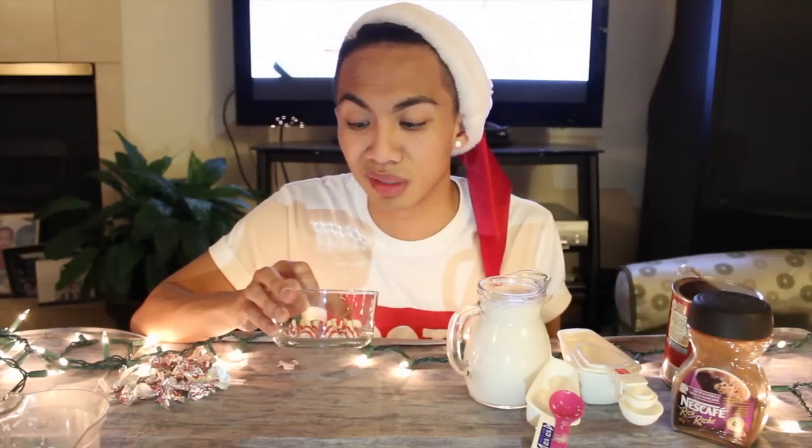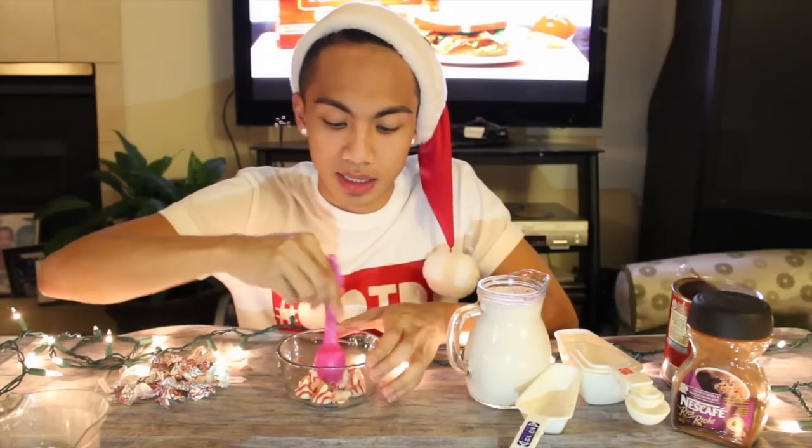With my microwave it's about 30 seconds — it's pretty strong. So once your chocolate has melted, just like mine — this bowl is hot right now — you just want to mix it all together.